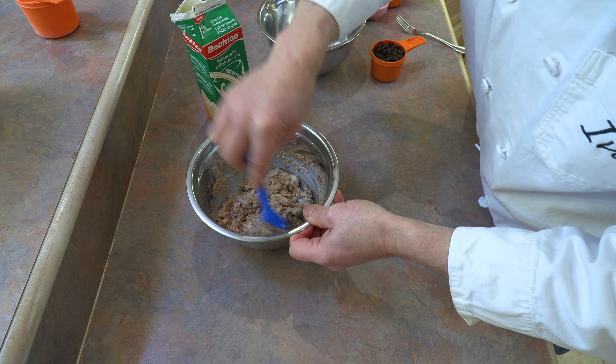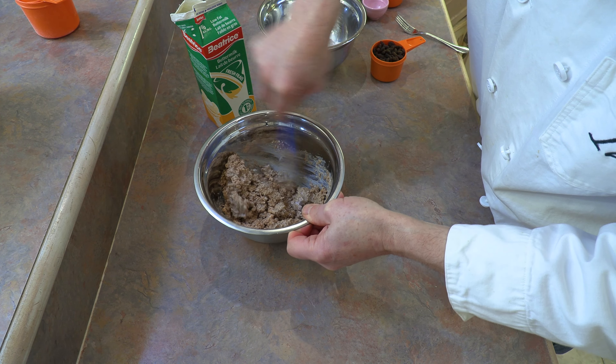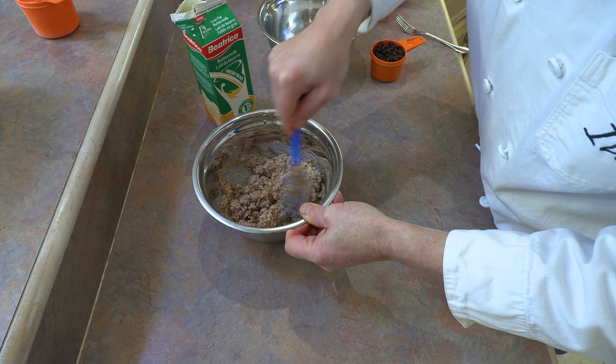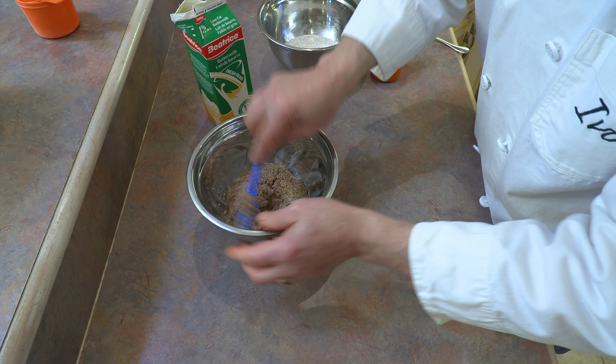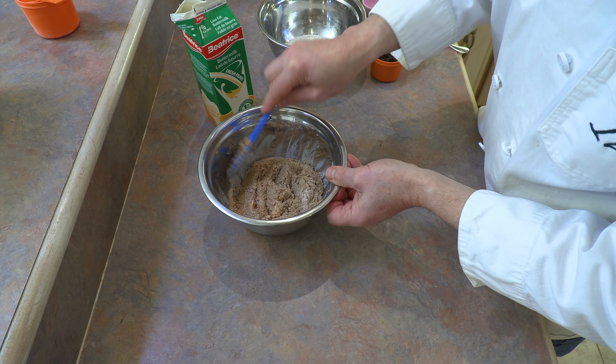Just keep mixing it until all the bran is coated with that buttermilk. That's looking pretty good. So now quite simply, this just needs to sit for about five minutes while it hydrates. But while it's sitting, we're going to prepare our other ingredients.